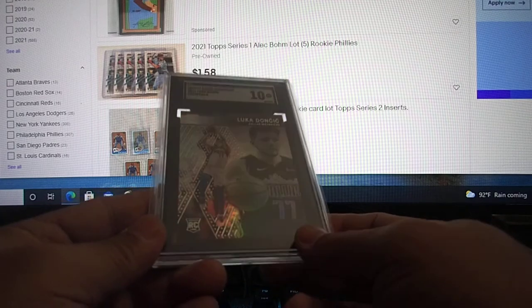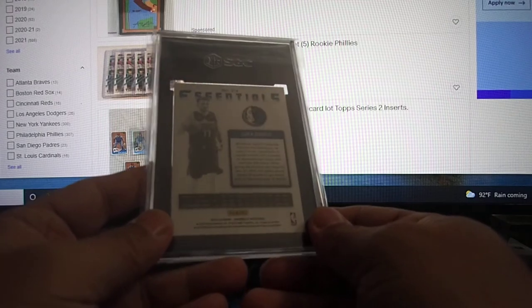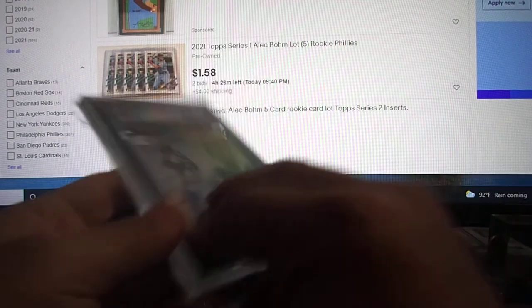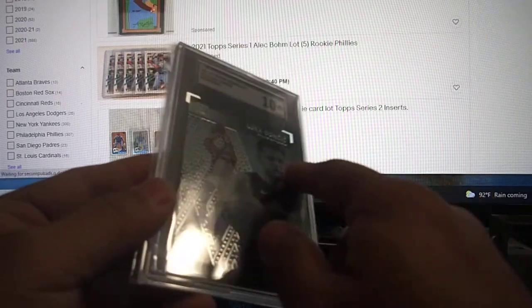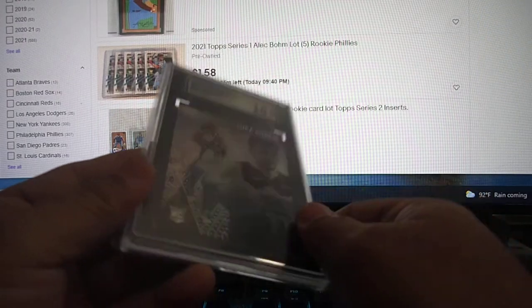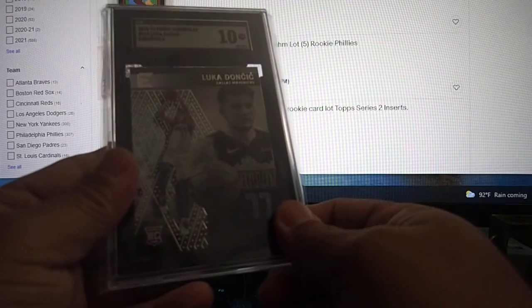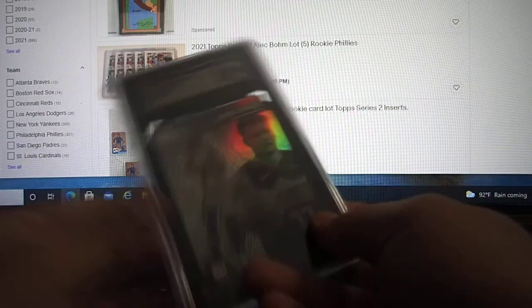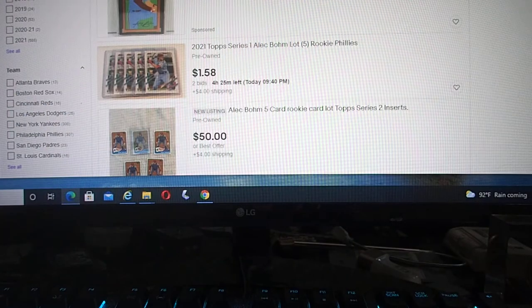This one is a 2018 Luka Doncic Chronicle Essentials Base. I think it's hard to grade because of the paper and shininess. But it came back 10, so it's a nice clean card. It's a nice base rookie card for Luka — he just got the extension contract.